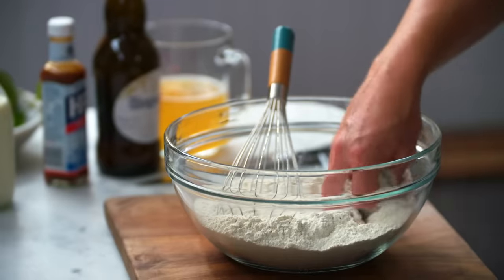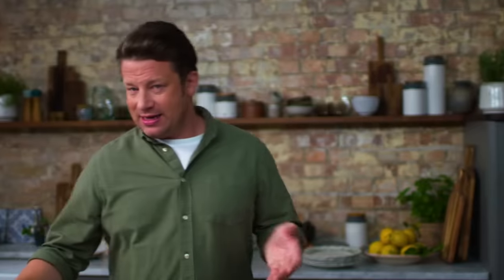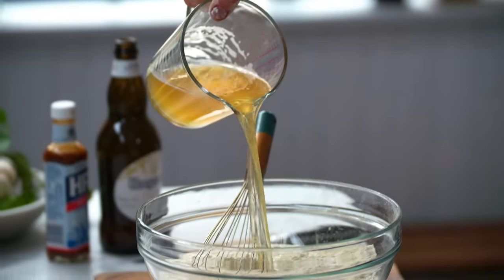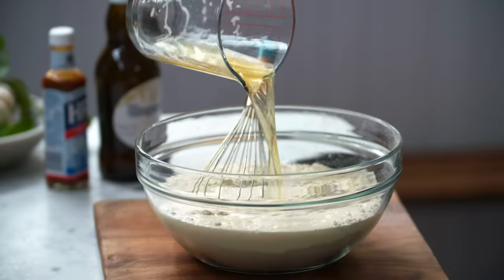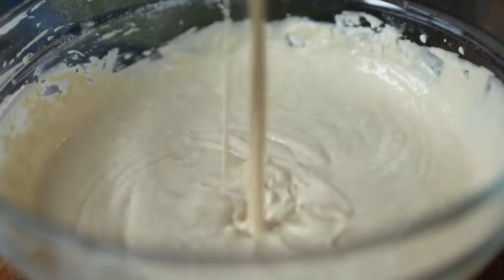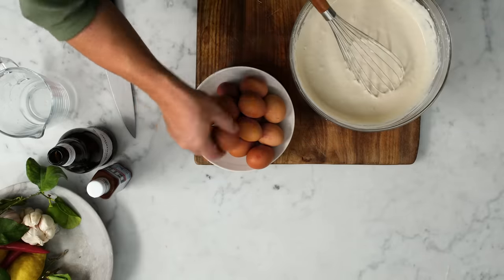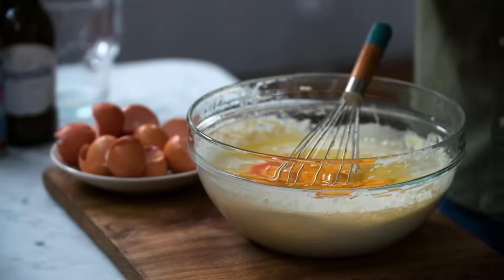We're gonna make the most beautiful simple light Yorkshire pudding batter with a twist. I've got 700 grams of plain flour and a good pinch of salt. Then I've got 500 mils of beautiful organic whole milk, and here's the twist — 450 millilitres of good beer. Could be a lager; I've gone for a beautiful wheat beer, nice and fruity, nice and fresh. In we go with 14 large free-range eggs — that's gonna give it the rise and make it fluffy.